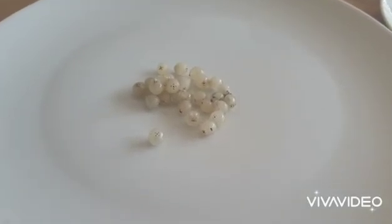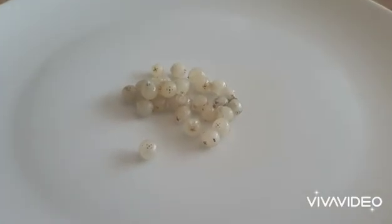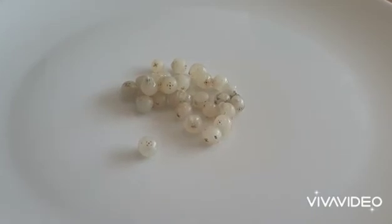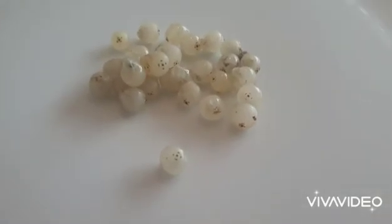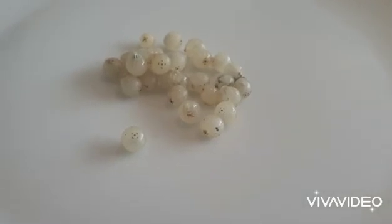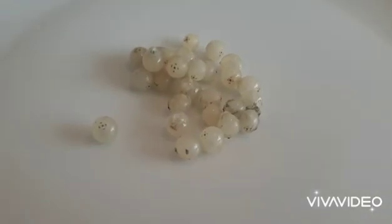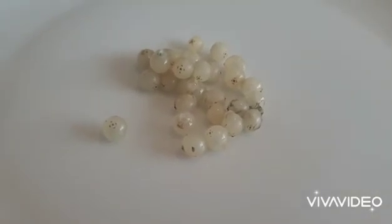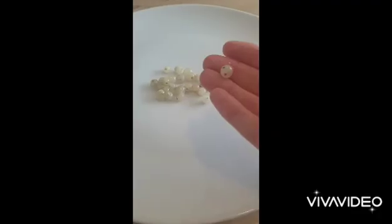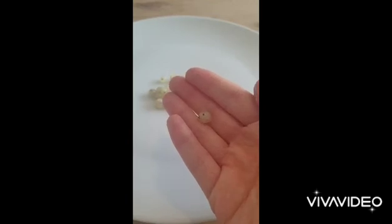Good morning. I'm going to try and get the seeds out of these mistletoe berries and get them onto my apple tree, so hopefully they germinate and we have mistletoe growing there. They look quite sticky. There are about 25 berries here. What I've been doing — and it's been working — is just squeezing the seed out from the berry.